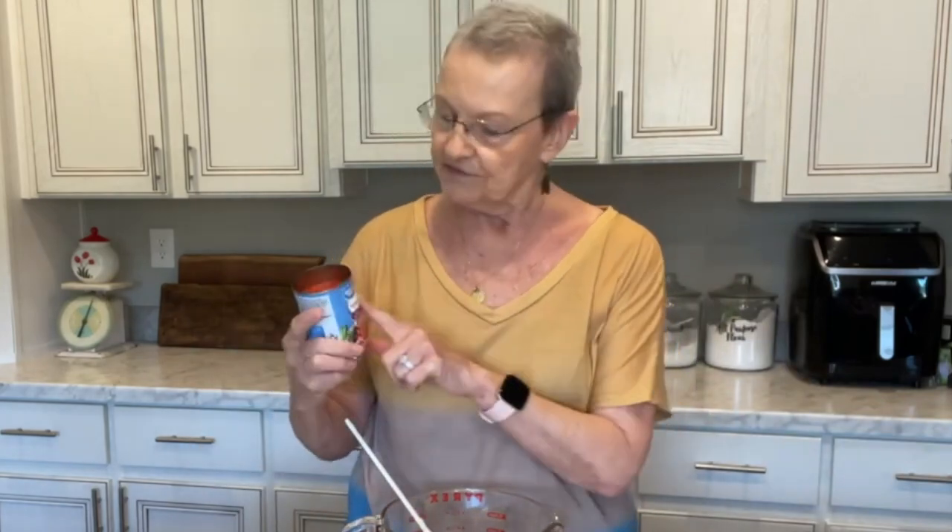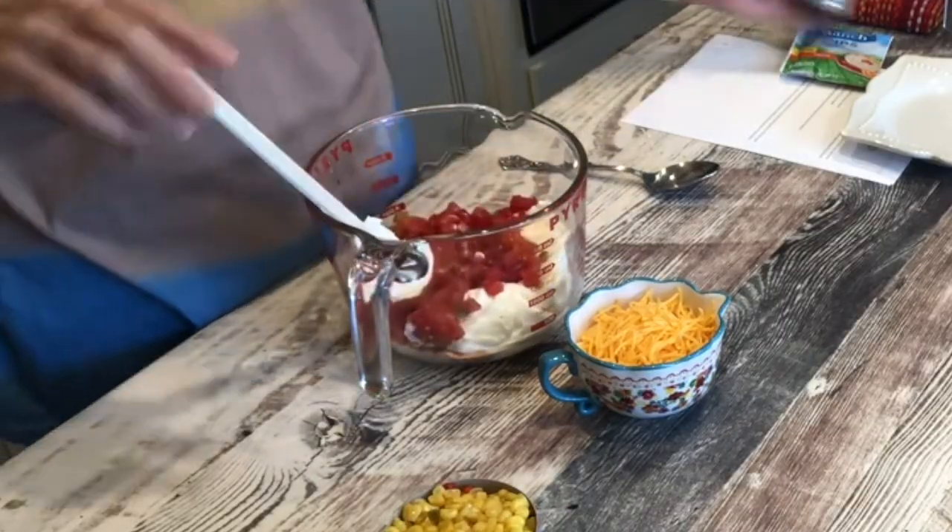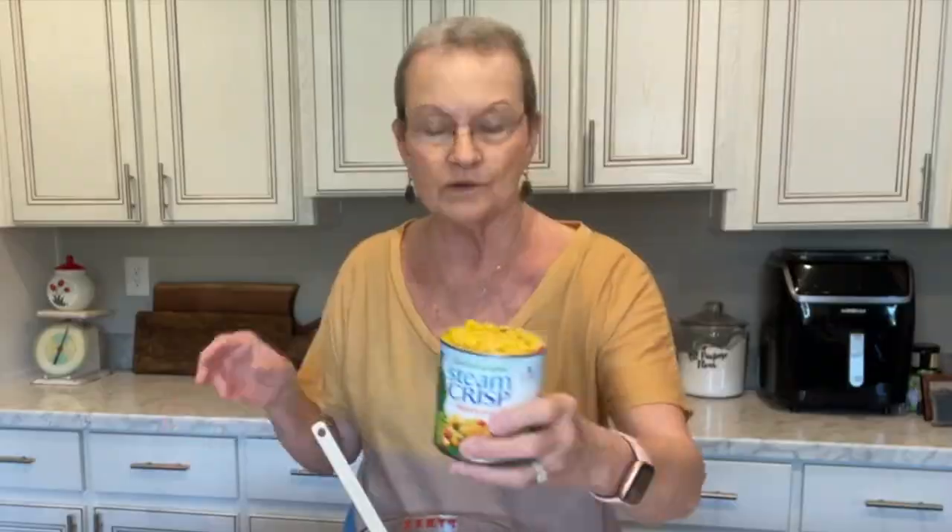Then you're going to take one can of Rotel — this is the Great Value from Walmart; Rotel is a brand name. So many of you have said, what is Rotel? But it's just diced tomatoes with green chilies. You're going to drain it. And then this is optional, but I like it: you take a can of Mexicorn and drain it, which I have done.